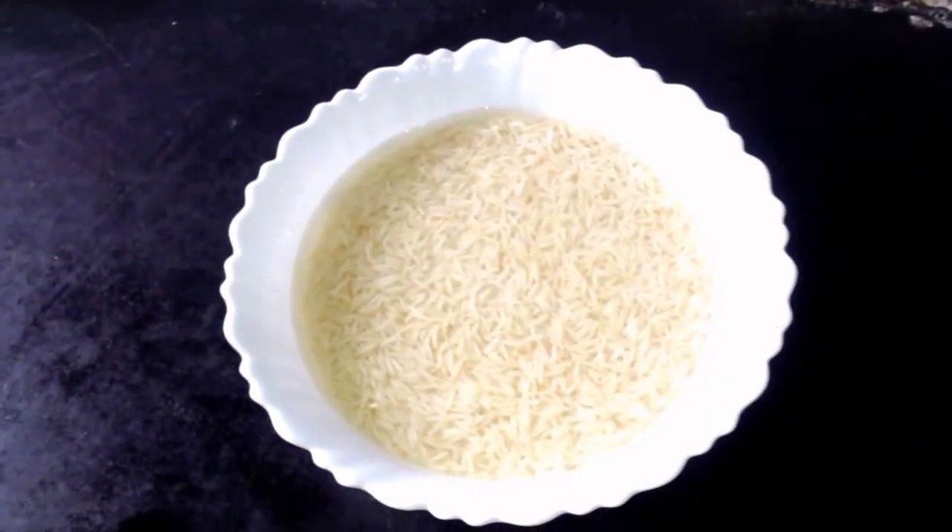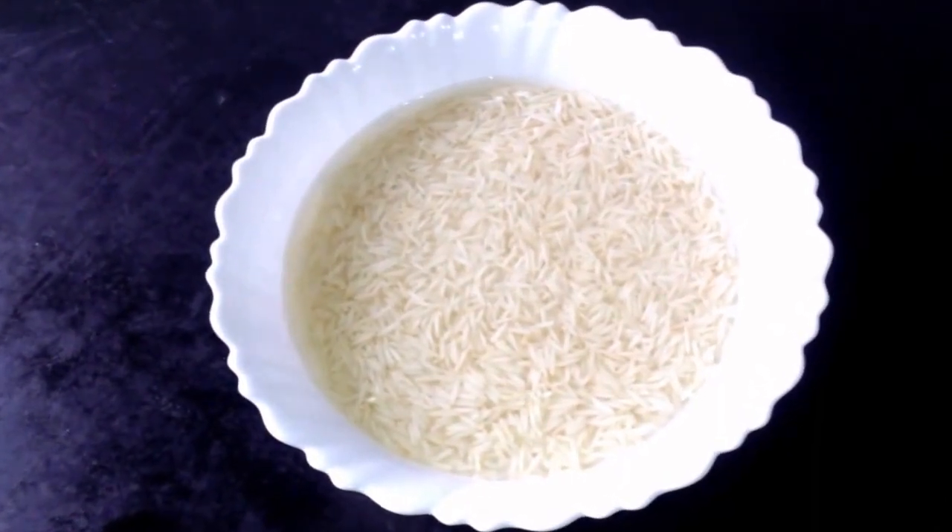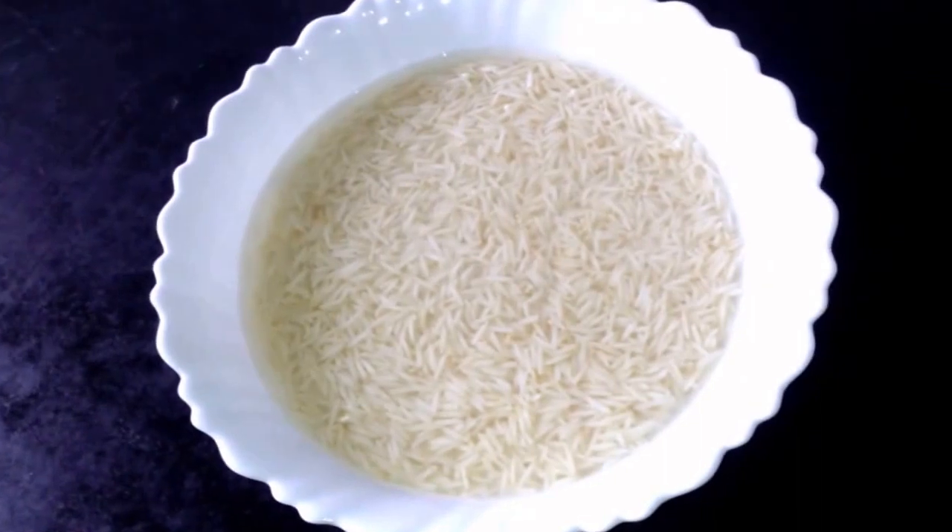Coming to the procedure, first we have to take a bowl and we have to add 2 cups of rice to it and we have to soak the rice for half an hour.